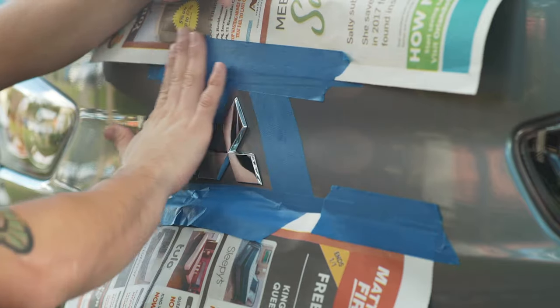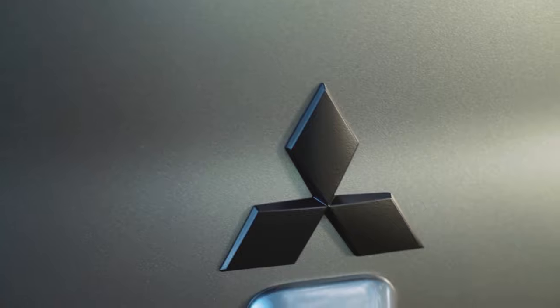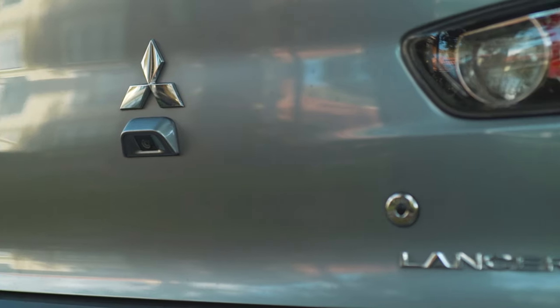Hey guys, today we're gonna be blacking out our emblems using PlastiDip rubber coating. Let's get into it. I'm gonna be blacking out the emblems on a Mitsubishi Lancer GT, but it's the exact same process for any vehicle.